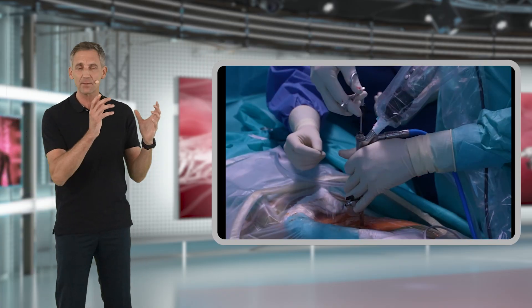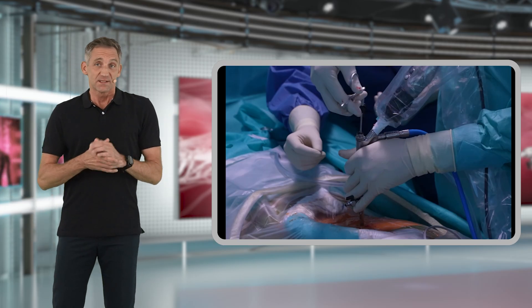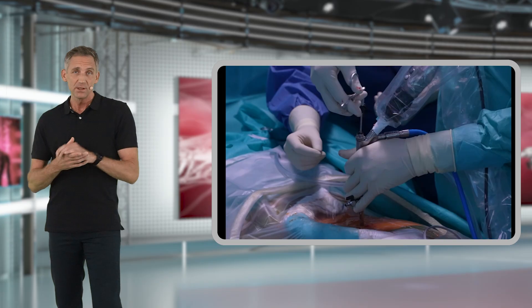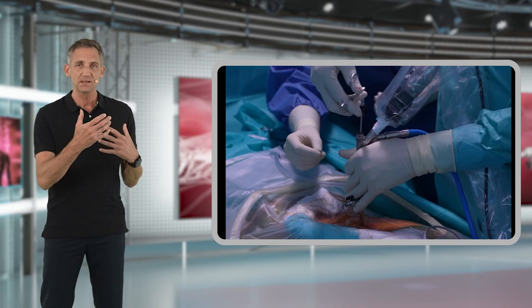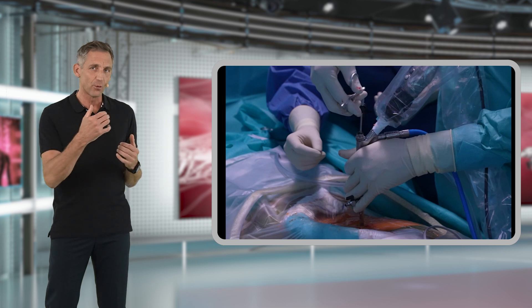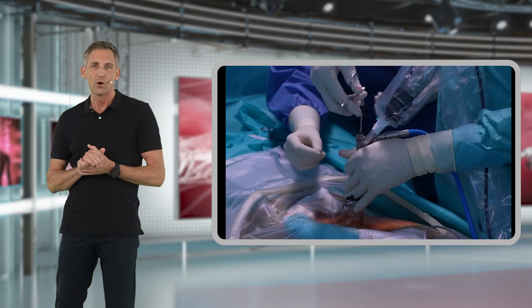In the majority of cases you will be able to remove disc fragments as shown. However, some massive disc herniations may be so large that they don't pass through the four or even five millimeter working channel of your endoscope.